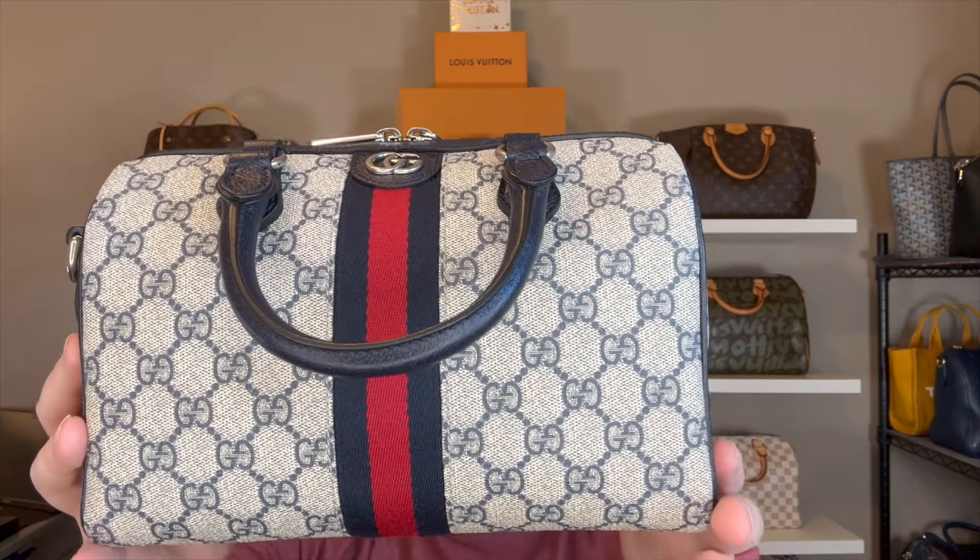I just think this colorway is absolutely beautiful. In our YouTube group chat, Devin Christopher said he really likes the green and red, and I'm partial to the blue and red obviously, but I do want to add a green and red traditional Gucci piece. This is a vintage colorway but it's not the original Gucci color, so I definitely want to add something like that at some point.